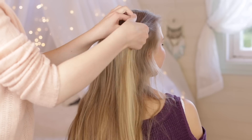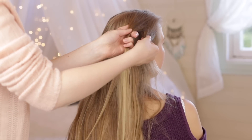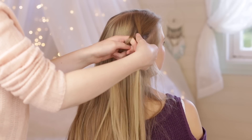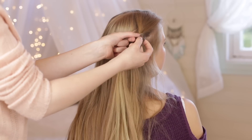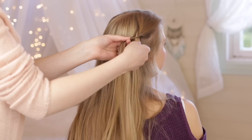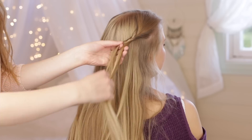You want to start by picking up a section of hair near the face, split it into two equal sections and start braiding a fishtail braid towards the back of the head. In a fishtail braid, you break off a small piece of hair from the outside of one of the two sections and then cross it over and add it to the inside of the opposite section. Then you repeat on the other side.